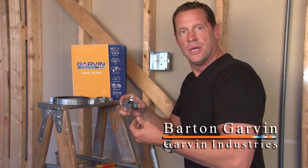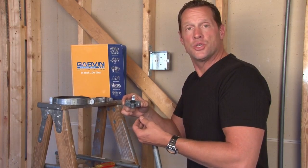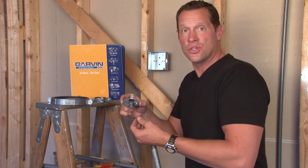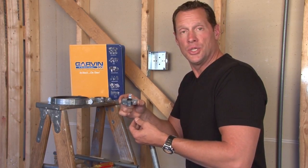In many field applications, grounding bushings are required on pipes that have already been terminated with electrical wires. In instances like this, the installer doesn't usually have a choice to use a grounding bushing. He's trapped.